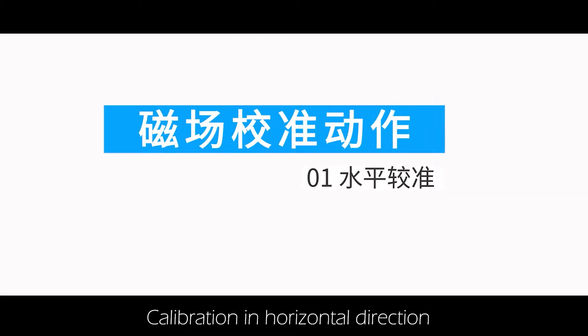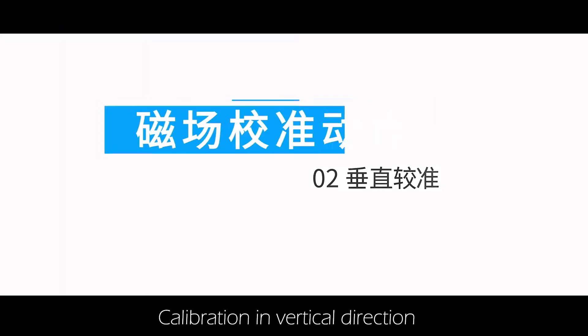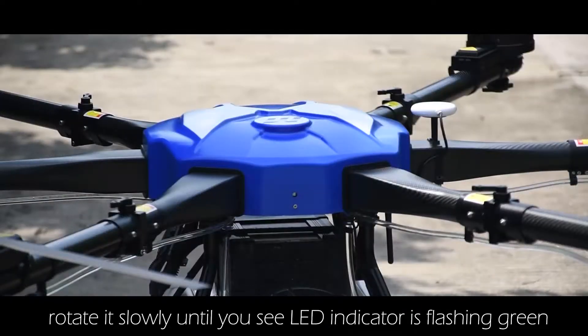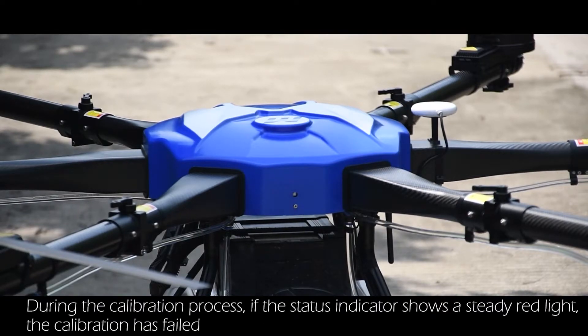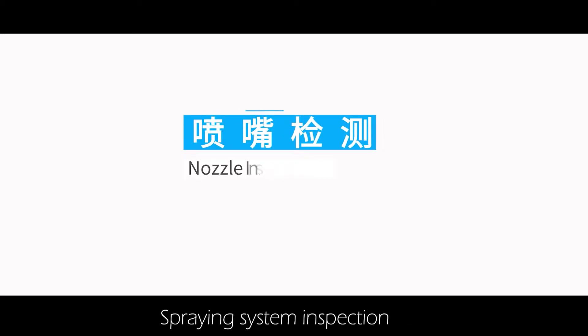Calibration actions: for horizontal calibration, keep the drone horizontal and rotate it slowly until it shows a solid blue light. For vertical calibration, point the head of the aircraft down or up and rotate it slowly until the indicator flashes green. If the status indicator shows a steady red light during calibration, the calibration has failed — re-enter calibration mode and repeat the process.